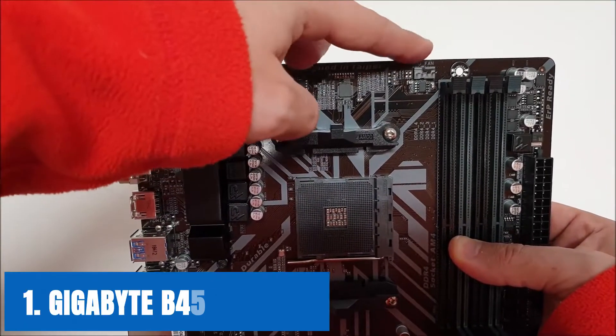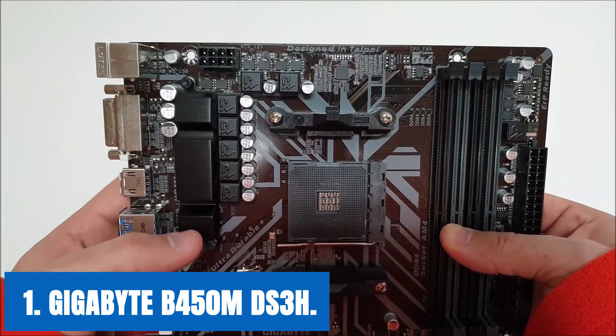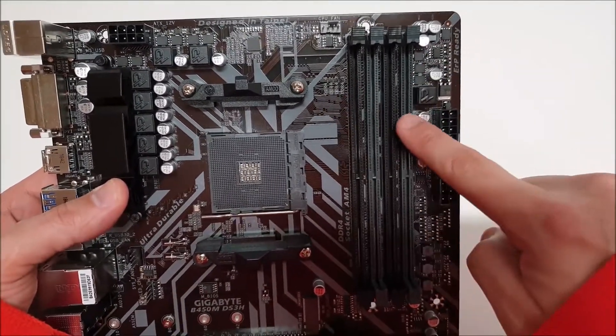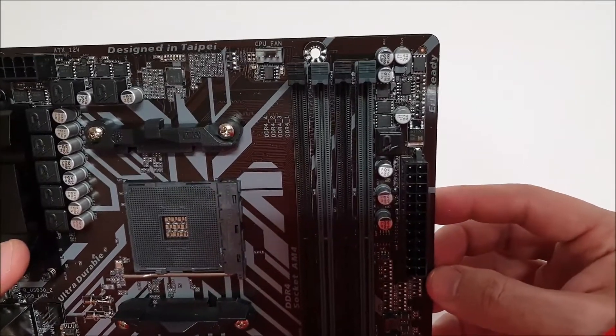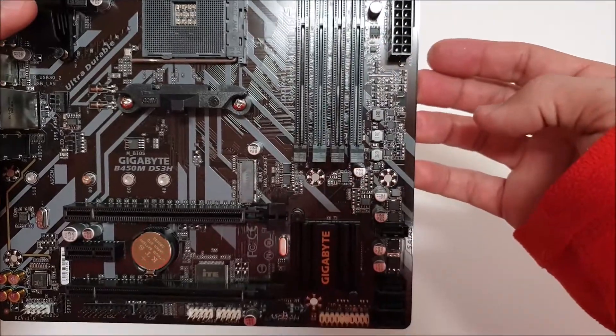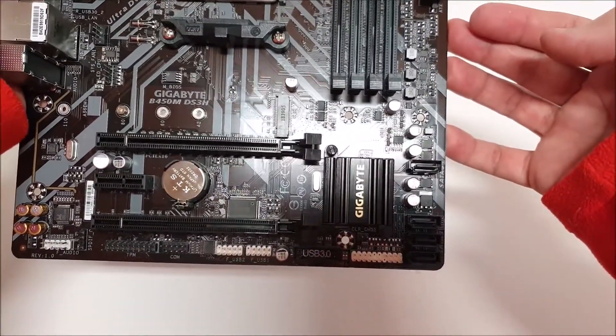At number 1, it's the Gigabyte B450M DS3H. Starting the list from the cheapest, I recommend the Gigabyte B450M DS3H for all those gamers whose budget is tight for spending a good amount of money on a motherboard. This is not the best motherboard for the 2400G, but when you compare the value for the money spent, it's definitely worth it and will help you game properly with its good features.